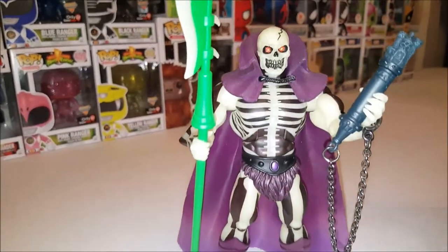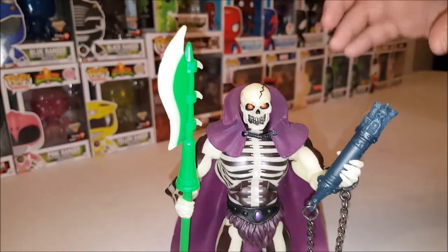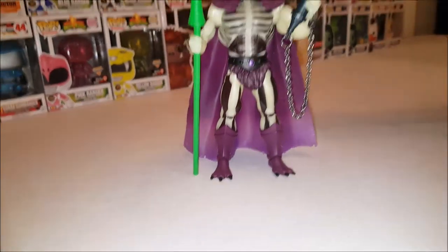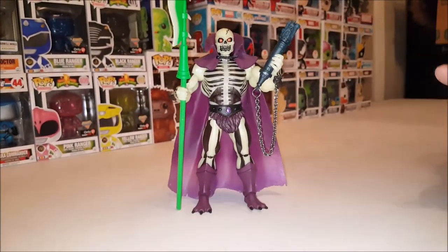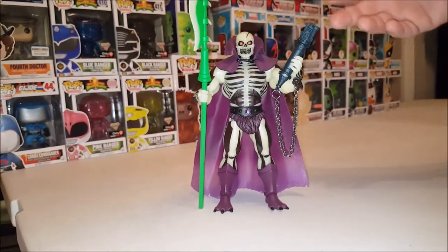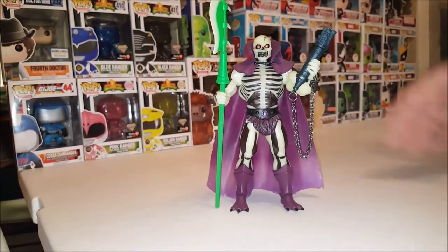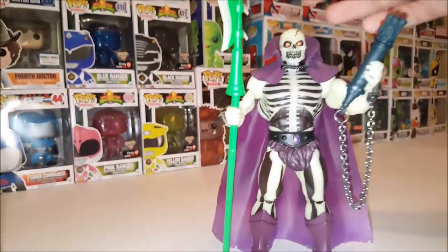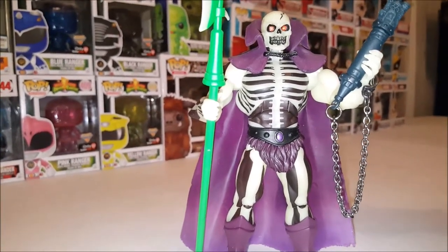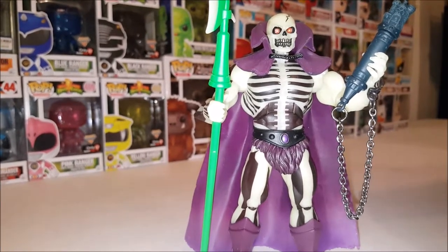Right off the bat, I want to say for the vintage figure on the box — which I don't have — the original said 'the evil ghost of Skeletor.' This was changed for the new Mattel Collector Classics line. He is now 'the evil ghost minion of Skeletor.' This guy just screams cool. This is one of the best looking figures that have come out of the line.